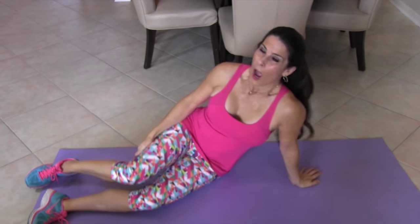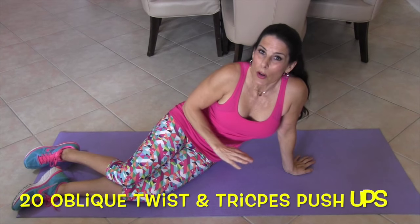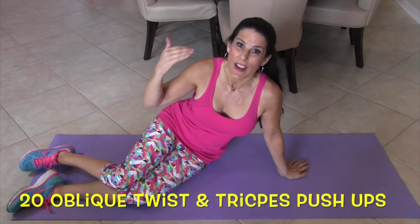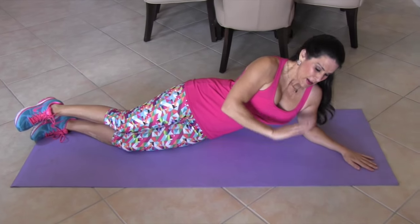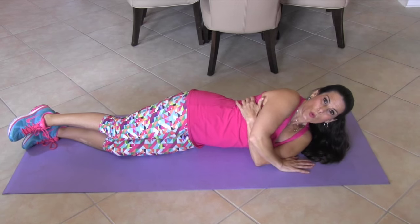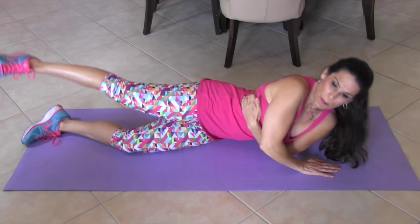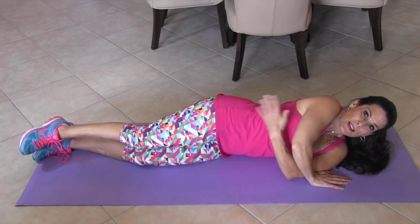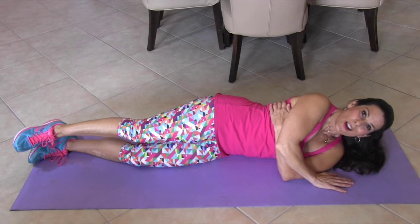Our next exercise is an ab oblique twist with a little tricep work, and we're also going to be working the side of our hip. I'm going to show you what it looks like. We're going to lie on our side, put our hand in front of us, take this other hand and wrap it around our waist. We're going to do a little push up from our arm and lift the leg up at the same time — that's tricep, core, and outer hip. Ten on one side, ten on the other. Let's get going.